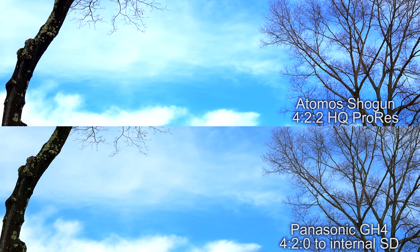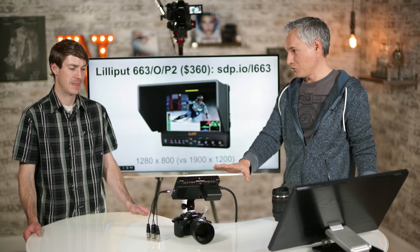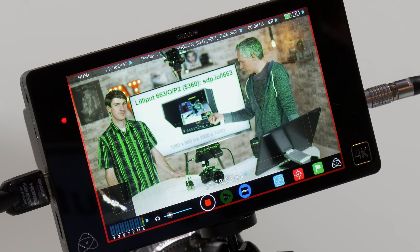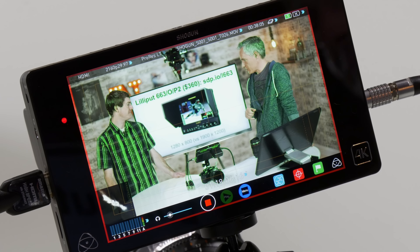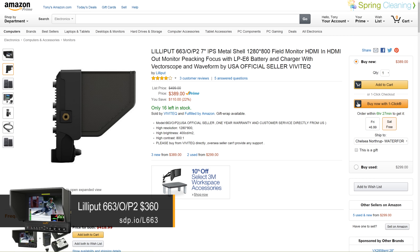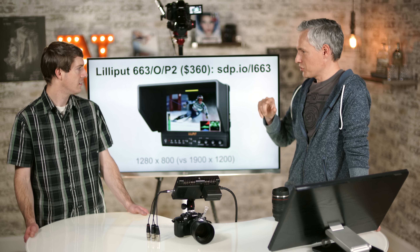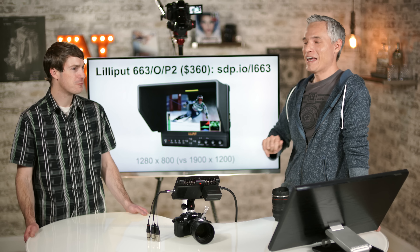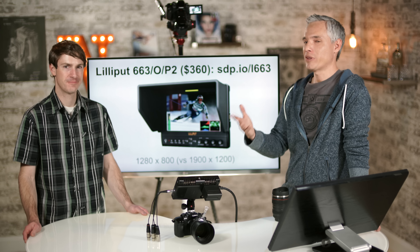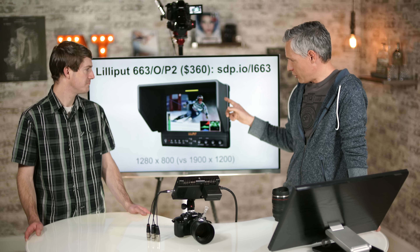The battery and cables add weight, and as long as you have a rig it's manageable, but it is noticeable after hours of use. Using the Shogun changes your workflow — you used to be able to just hand-hold the GH4 and take it somewhere like an aquarium, but now you really need a rig or a tripod. That's something to think about when deciding whether to use the Shogun.